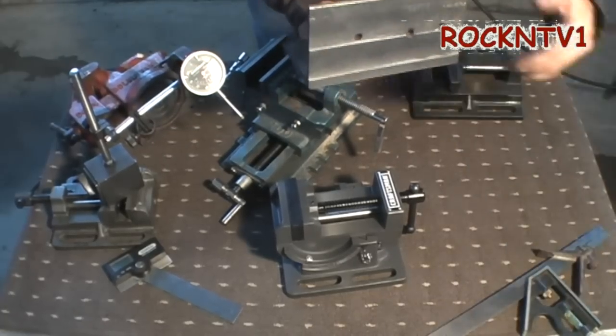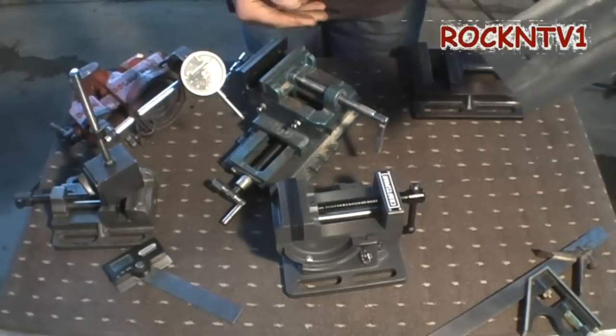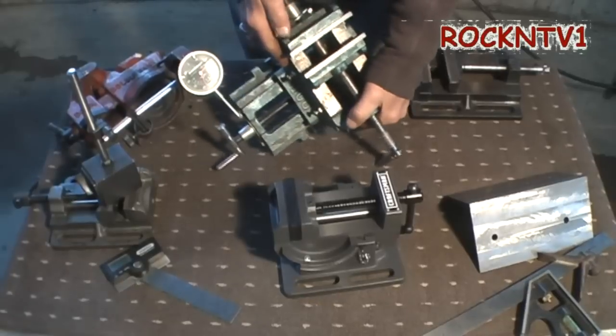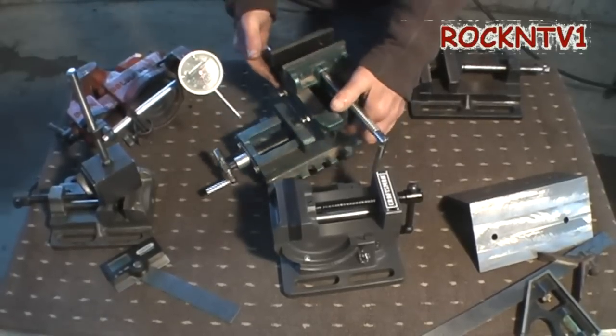And while that's not NASA perfect, a thousandth is pretty damn close. So depending on what you're doing, that's certainly better than chucking something up on my drill press with this thing here. Miles better.